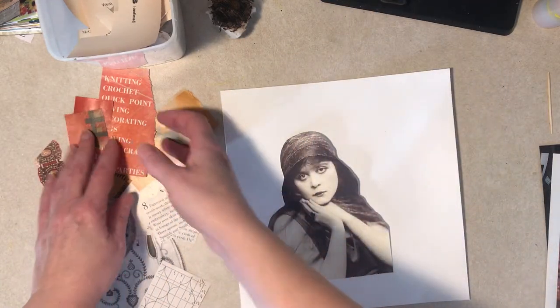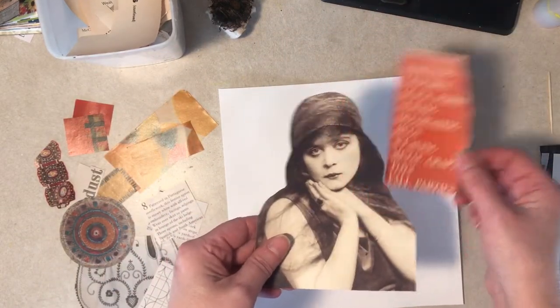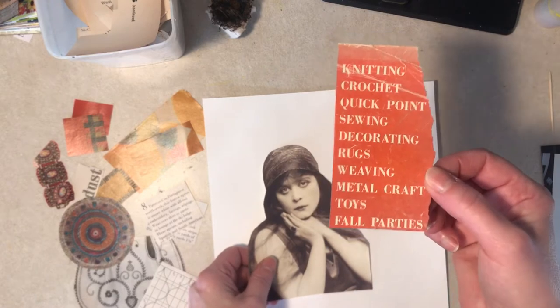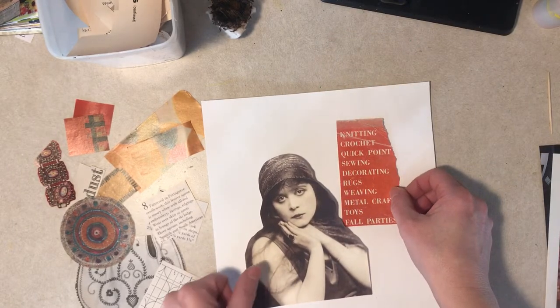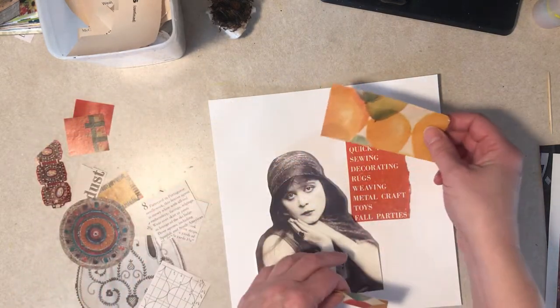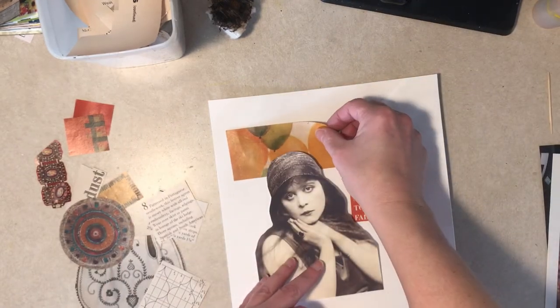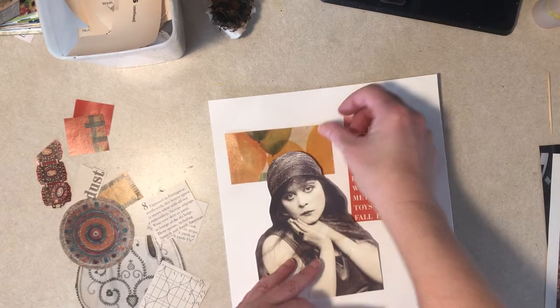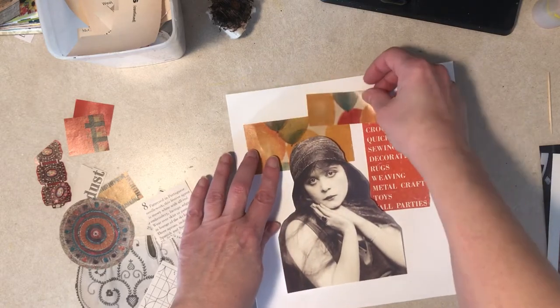I started with this just because I like the color. It has nothing to do with knitting or crocheting or anything, but I like the color so I just grabbed that. That led to these other colors — balloons that were in the background of some ad. I thought that looked kind of nice. I don't know what year that picture is actually from.